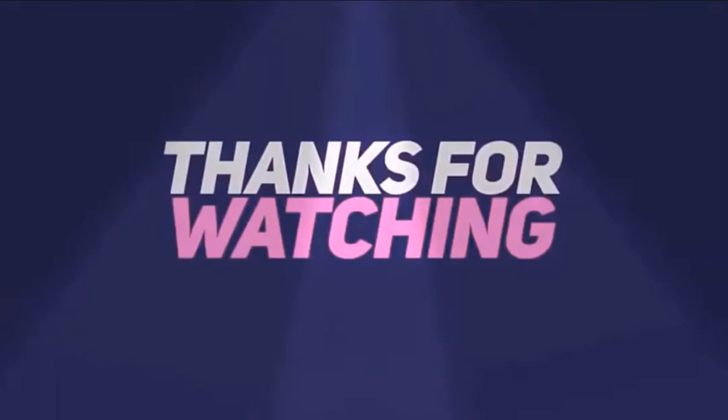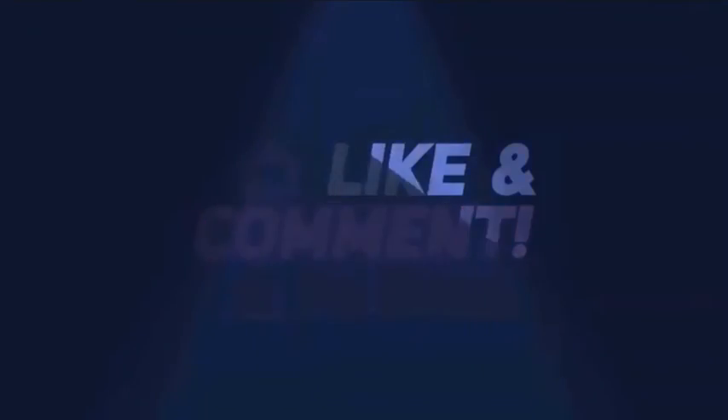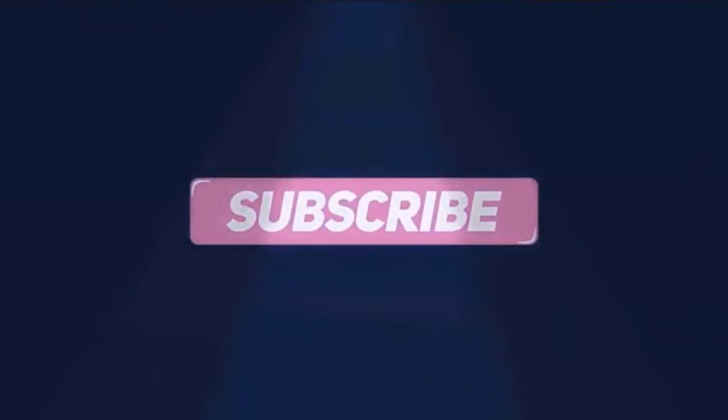Thanks for watching this video, guys. Please don't forget to like, share, and comment below. Also subscribe to my YouTube channel for more videos.